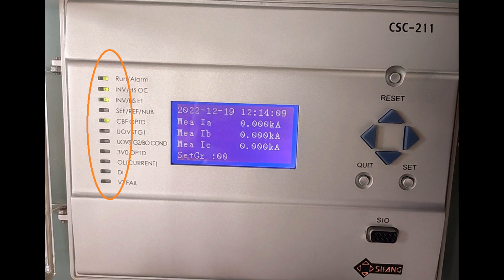The green LEDs indicate that a particular feature is enabled. If the LED is in red color, it indicates that the relay has operated on that particular function.